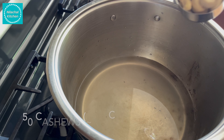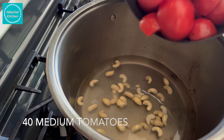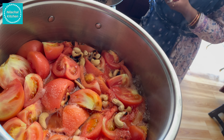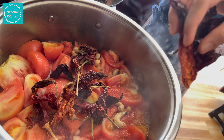In a 10 litre pan, add 1 litre of water, 50 cashews (roughly around 3/4 cup), 40 medium tomatoes, 1 tablespoon salt, and 10 Kashmiri dry red chillies. This is for making the tomato puree.